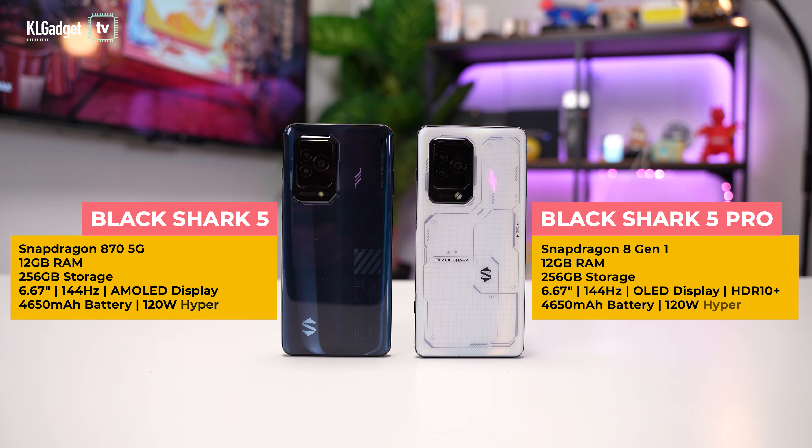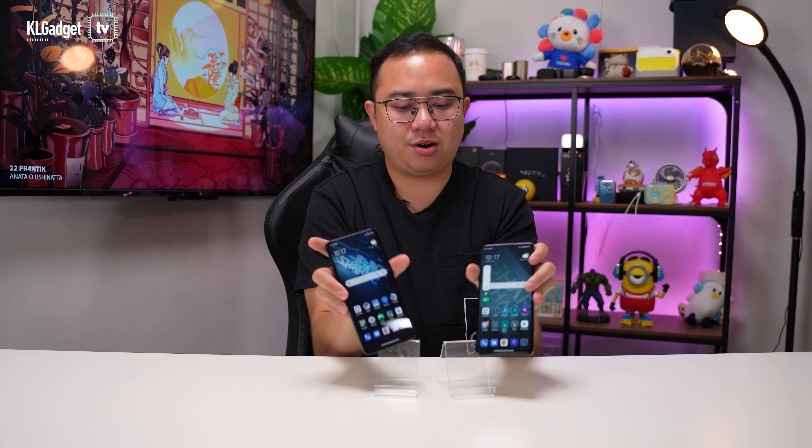Now let's talk about specs. These two phones are vastly different in terms of specs, which is why they have a huge price difference of 1,500 ringgit. The Black Shark 5 has a Snapdragon 870 SoC and the Black Shark 5 Pro has a Snapdragon 8 Gen 1 SoC. The SoC is just part of the story, so let's talk about their displays.